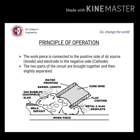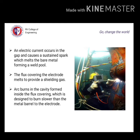Principle of operation: an electrical current occurs in the gap and causes a sustainable spark which makes the bare metal form a weld pool. During this operation, the workpiece is connected to the positive side of the DC source and the electrode to the negative side. The two parts of the circuit are brought together and then slightly separated. The flux covering the electrode provides the shielding gas, and the arc burns in a cavity formed inside the flux covering, which is designed to burn slower than the metal core of the electrode.